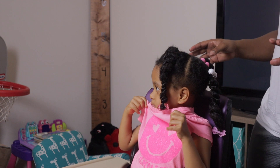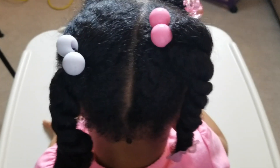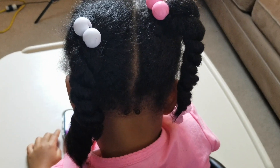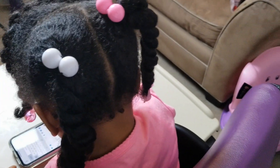I was overly confident after the first side — I was like, oh, I got this. But as you can see, the little ball thingies are not lined up symmetrically. One twist is fatter than the other twist. It's just a hot mess.